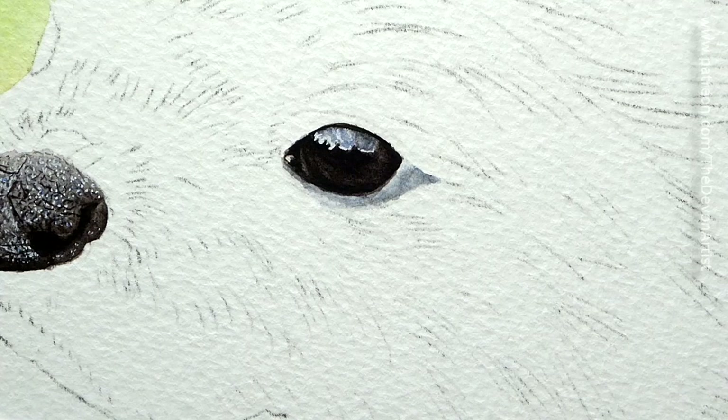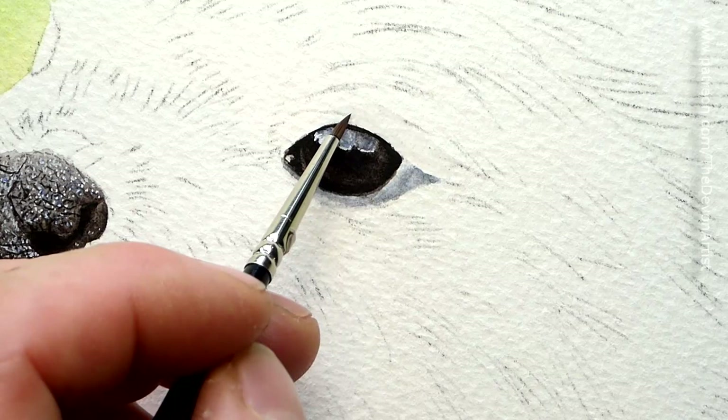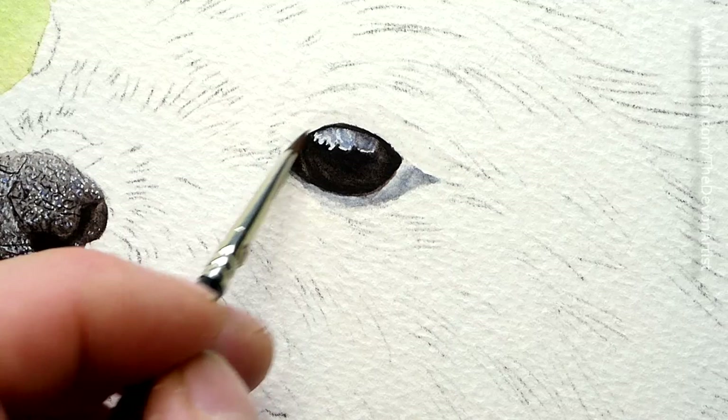Now what we'll do is work on the top of the eye, so we just wet it down again with just clean water — not too runny, you don't want it like a waterfall. And just over the top of the eye, try not to touch the eye if you can help it — you don't want it to blend into there, apart from this area.